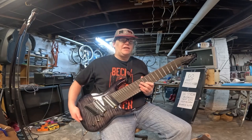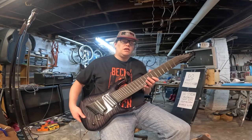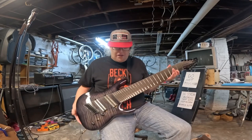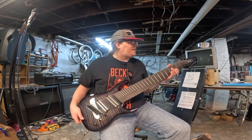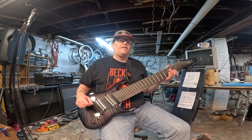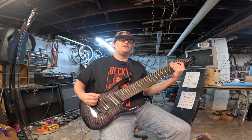And the fact that in the shipping nothing happened to it that I'm noticing is even more fuckin' sick. Jesus Christ, look at this thing. I know my other red 10-string is gonna be pretty sad for a while because I'm gonna be playing this instead of that. Holy shit, just listen to it.